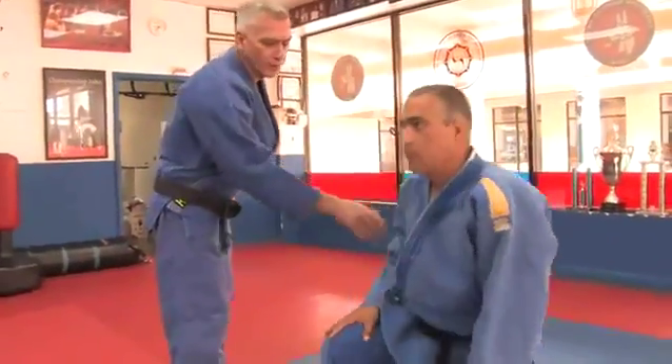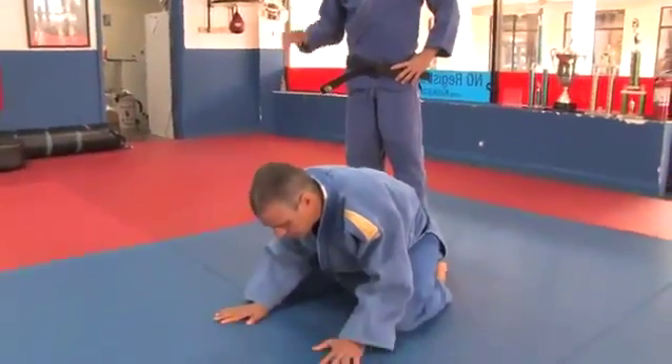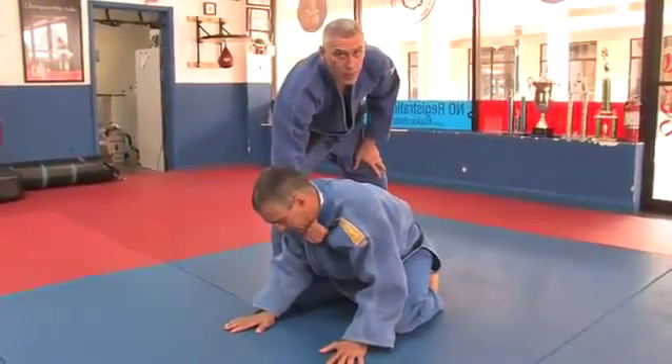In this clip, I'm going to teach you how to do a Gi Choke in Jiu Jitsu. First of all, when your opponent is down on all fours after a technique gone bad, you still usually will have this grip here, high up on the lapel.